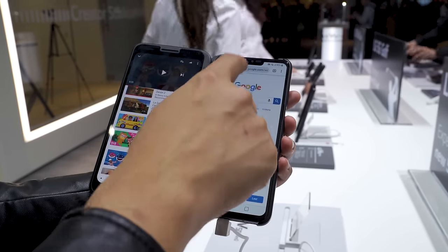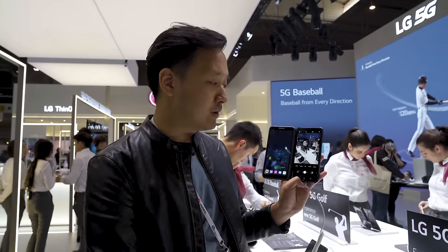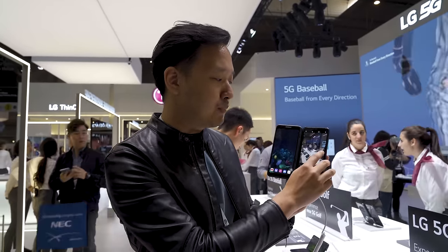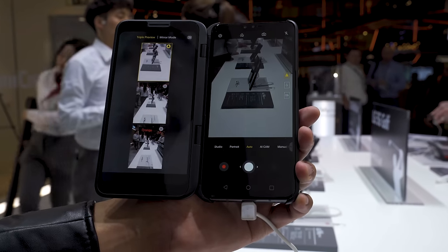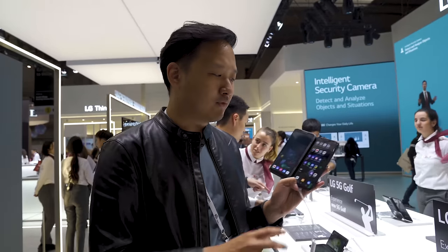You can also do stuff here, but one of the cooler things you can do is in the camera app. It has a triple camera setup, and if you want to preview what each focal length looks like, you can press and hold and it will appear here so you can switch between the two, choose the one you want, and take the photo.